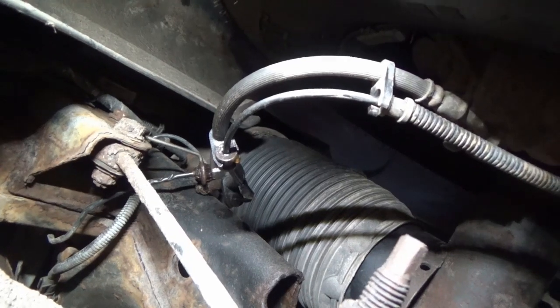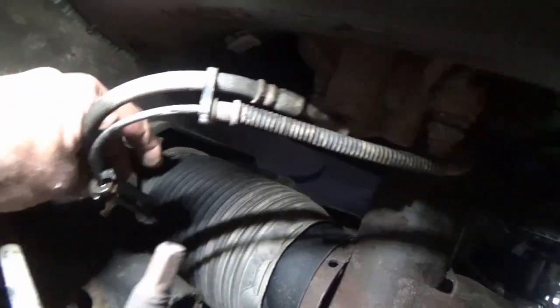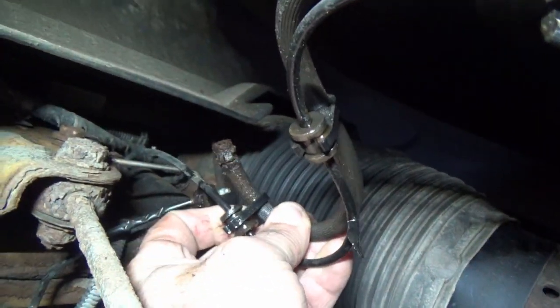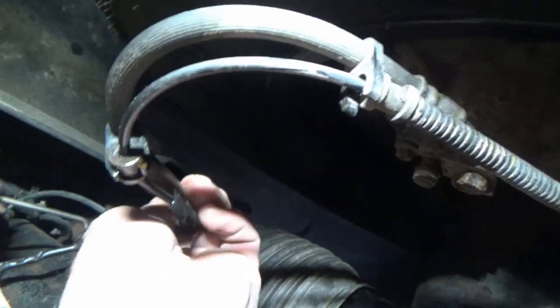Long story short, checked it out. This is the right rear brake hose, and it's going to be difficult to film, but you can see what's left of it. It's my bad for not doing my own inspections, but it rusted to the point where it came right off of the metal tube.